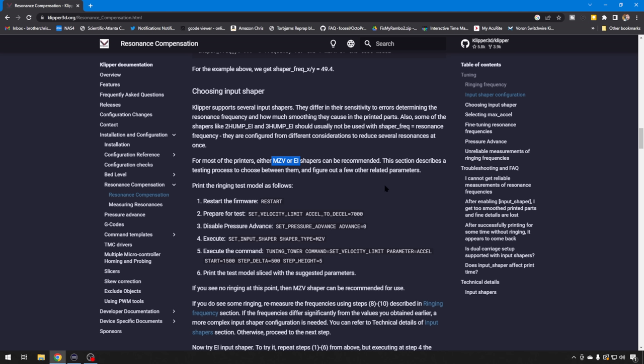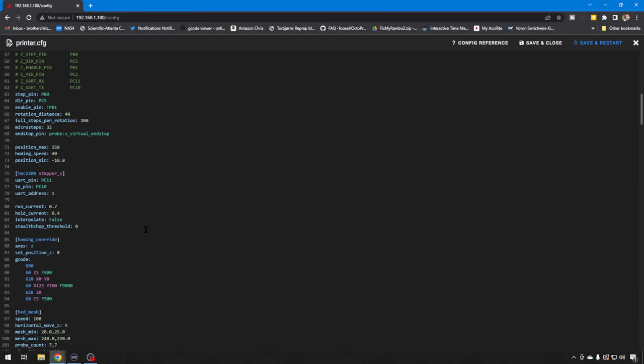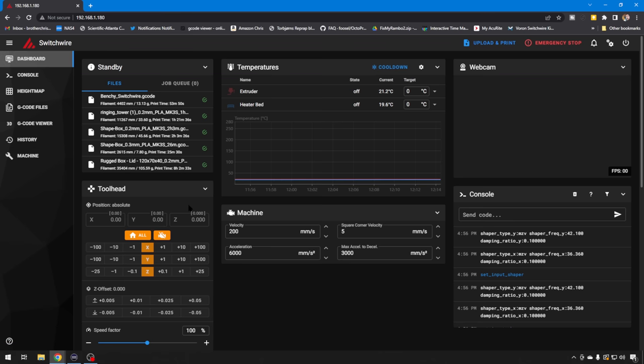Now that we have some Input Shaper values entered into our printer.cfg and we can tell it's working — you saw in the last video the differences in the before and after test models — these are our values right here. By default, I just went with MZV as our shaper type. Now that might not be the shaper for you. There's all kinds of documentation on what these shaping models do. I find MZV is usually good for most 3D printers, but I wanted to give it a test anyway.